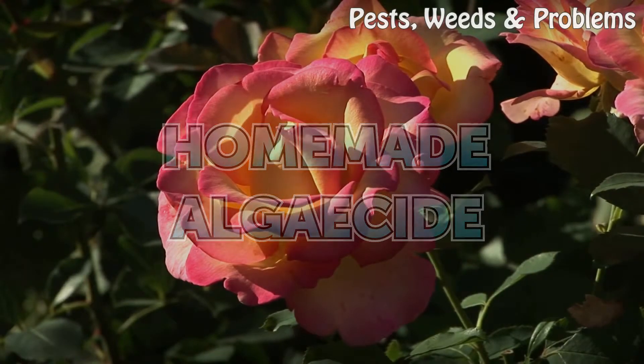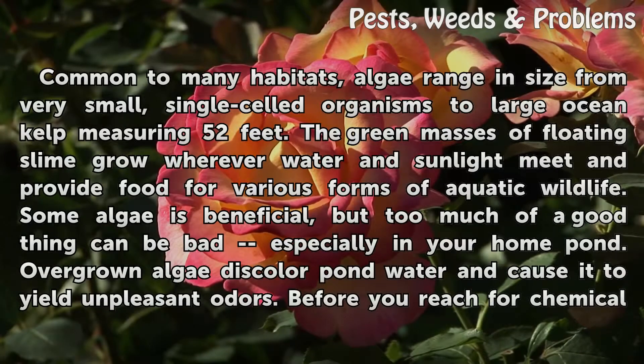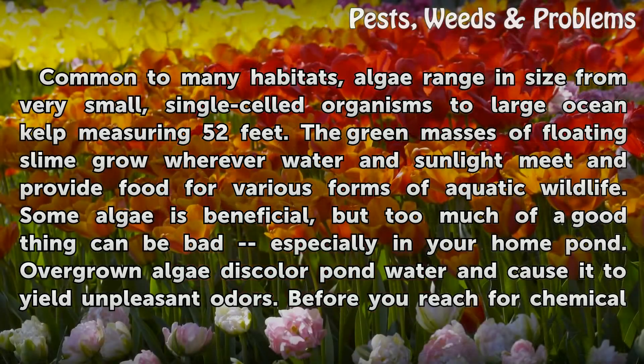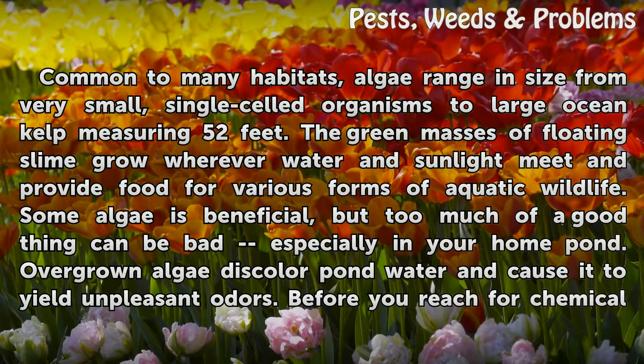Homemade algaecide. Common to many habitats, algae range in size from very small, single-celled organisms to large ocean kelp measuring 52 feet. The green masses of floating slime grow wherever water and sunlight meet and provide food for various forms of aquatic wildlife. Some algae is beneficial, but too much of a good thing can be bad, especially in your home pond.